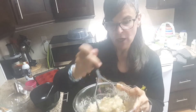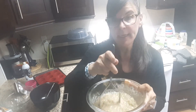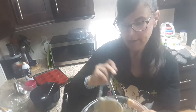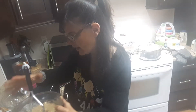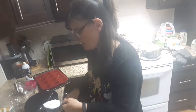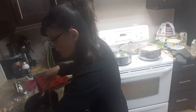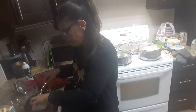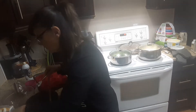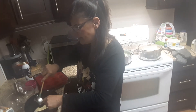I mash the bananas and do the wet ingredients first, then the dry, and just mix them together — easy peasy. I've mashed them and I'm going to first put in my Greek yogurt in a bowl, getting all the wet ingredients together. Then my two eggs or egg creations, and half a cup of milk — I'm using the soy milk.